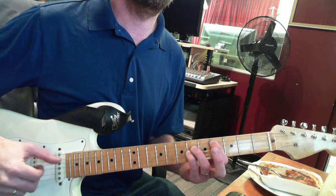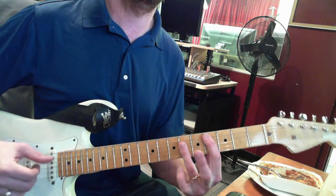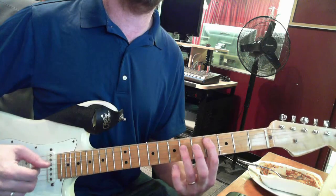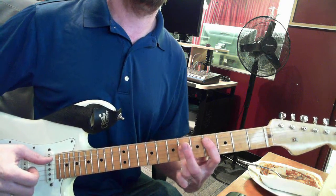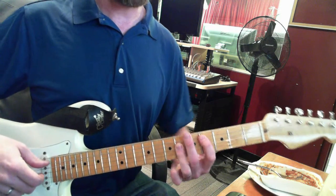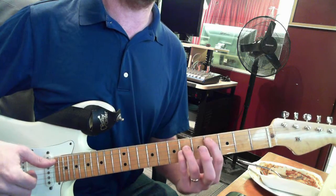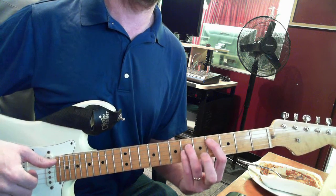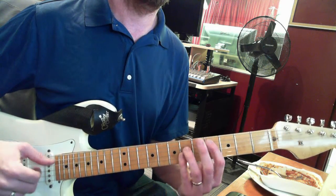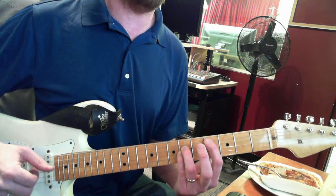I'm just holding it like a power chord, which we've talked about — you have first finger, and then the third finger crosses the D, the G and the B string. But for this song I've just been playing it with first finger, ring, and pinky, and it's like you just pick.